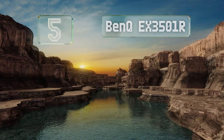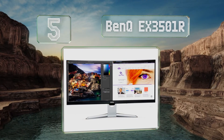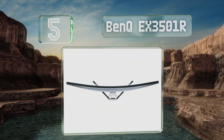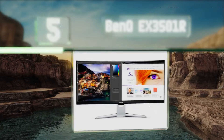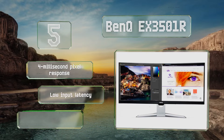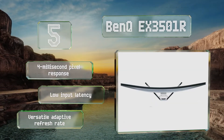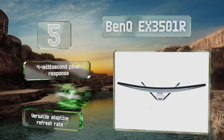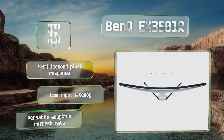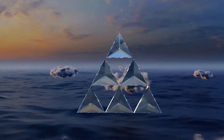Halfway up our list at number 5: if you're itching to put your new and expensive graphics processor to the test, the BenQ EX3501R may be right for you. Its 1800R curvature increases immersion and minimizes distortion, and it offers some of the best HDR playback out of all the ultrawides. It features a 4ms pixel response, low input latency, and a versatile adaptive refresh rate.